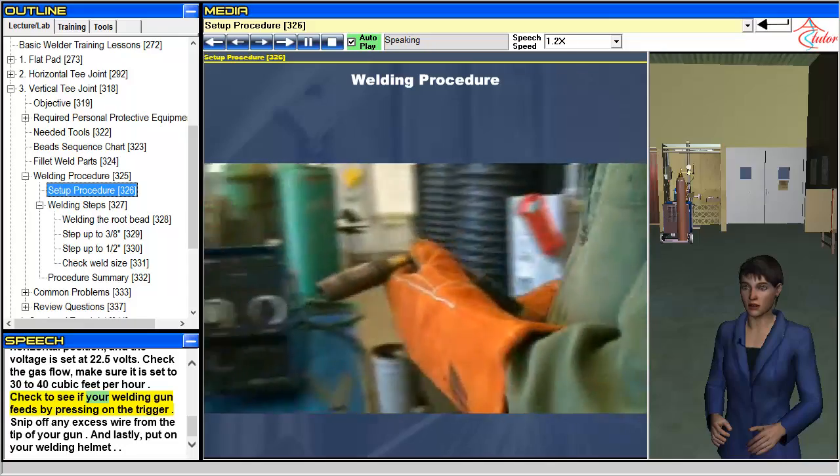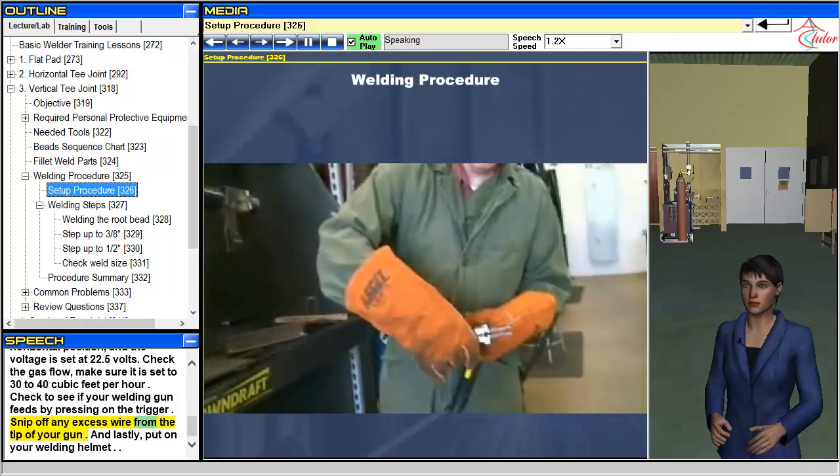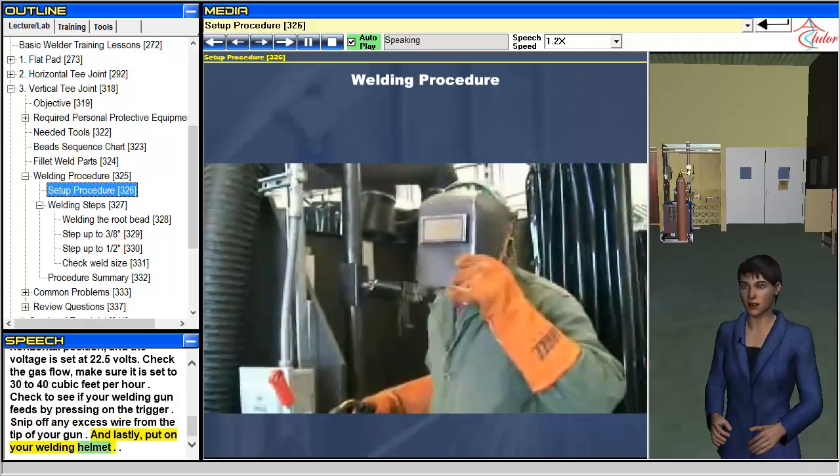Check to see if your welding gun feeds by pressing on the trigger. Snip off any excess wire from the tip of your gun. And lastly, put on your welding helmet.